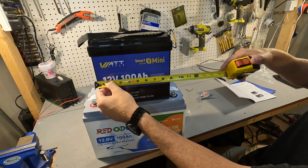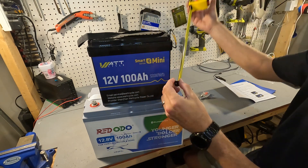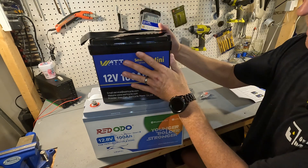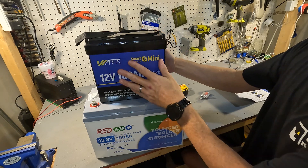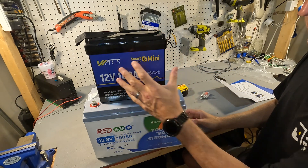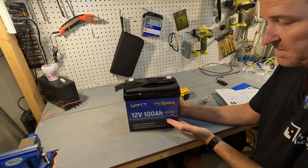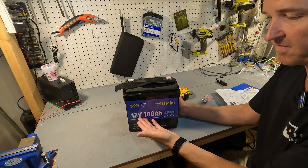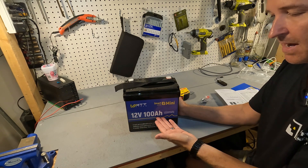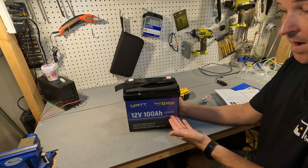The measurements are eight and a half inches by eight and a quarter inches, and this battery is a little less than five and a quarter inches deep. So this is a very small battery for a hundred amp hours, and we're going to be testing that hundred amp hours to make sure it's all packed in here. It's a 12.8 volt nominal, 100 amp hour lithium iron phosphate battery, which equates to 1280 watt hours.